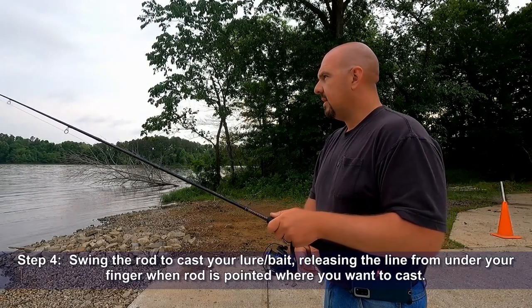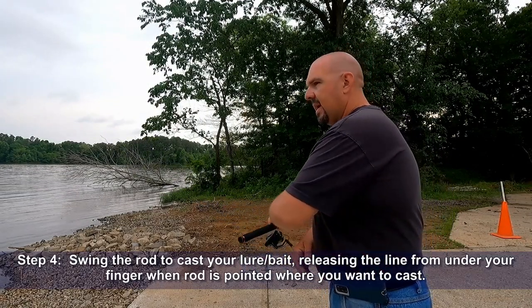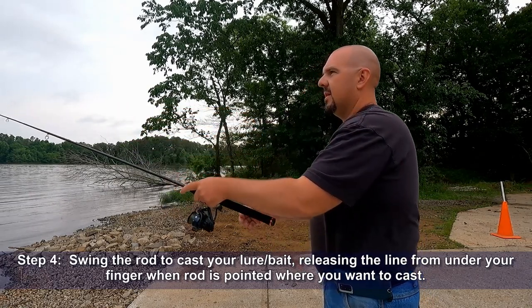Step four: swing the rod to cast your lure, releasing the line from under your finger when the rod is pointed where you want to cast.